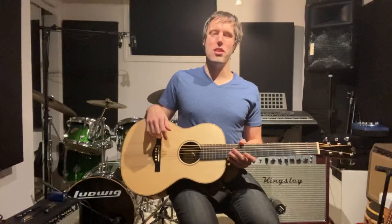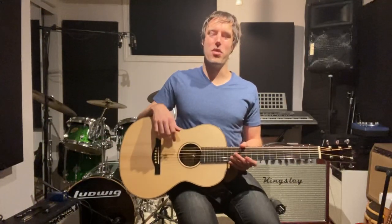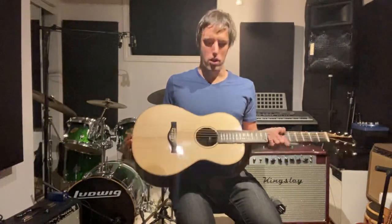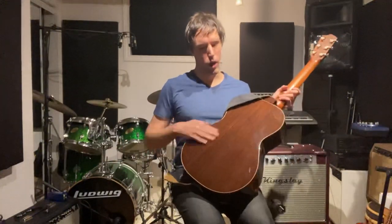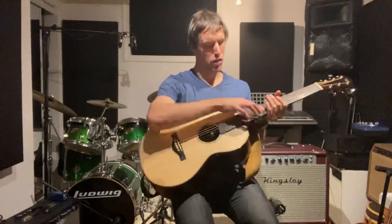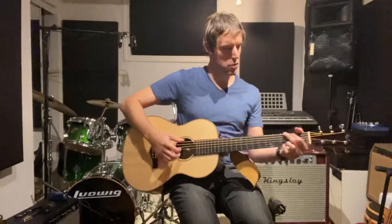You could order this guitar with any wood combination you want. It's going to be a lot more expensive than the Eastman — we're talking a few thousand dollars for a guitar like this. This particular guitar has a red spruce top, which is the wood that Martin used in their heyday back in the 1920s and 1930s on their pre-war guitars. The back is wenge, which is beautiful. It's bound in rosewood, with a mahogany neck and a darker ebony fingerboard and bridge. The string spacing is a bit wider — 1.75 inches as opposed to the 1 and 11/16ths on the Eastman.